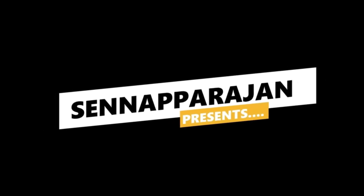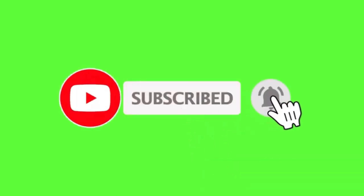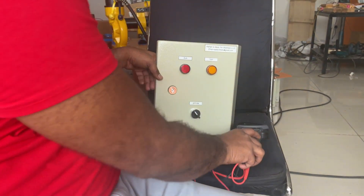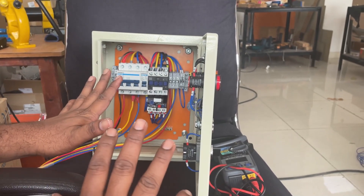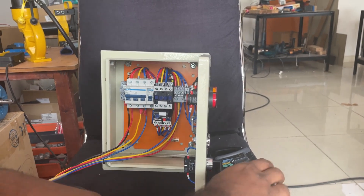Welcome to my channel. In this video we will see how we can test and troubleshoot a control panel. We have a small control panel connected with a small motor — a DOL starter connected with a three-phase motor. This is a three-phase motor control panel with a DOL starter. Now we will see how we can test the panel.